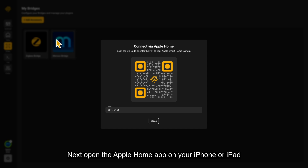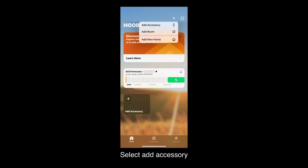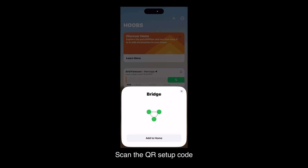Next, open the Apple Home app on your iPhone or iPad. Click the Add button in the top right corner. Select Add Accessory. Scan the QR setup code.